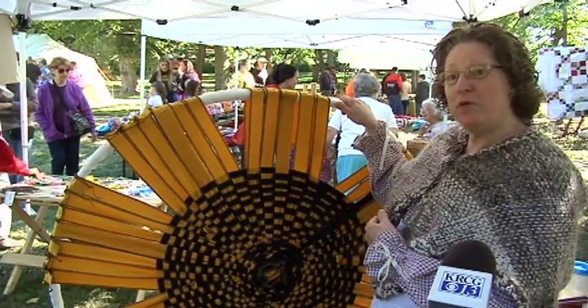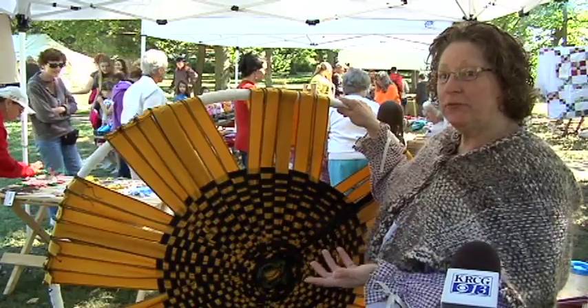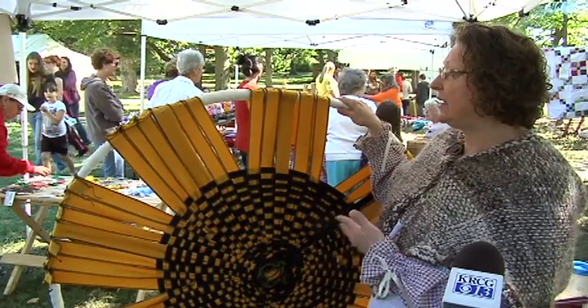A friend gave me the frame off of a wagon wheel, so it's actually metal under here, and I've taken and wrapped it.